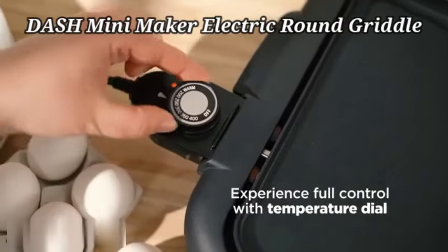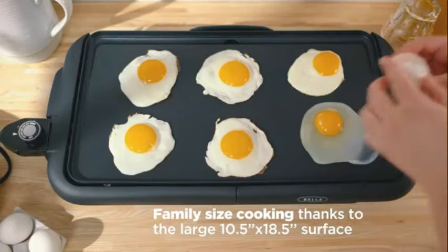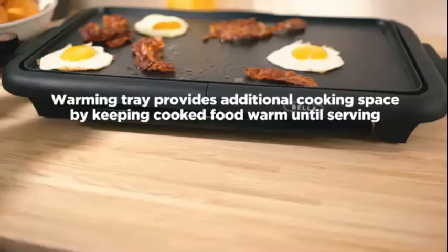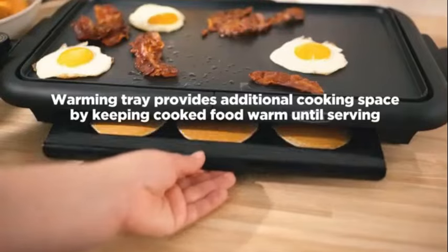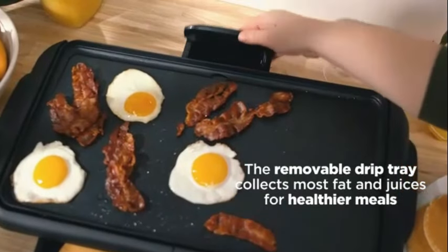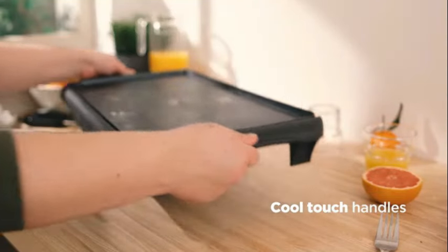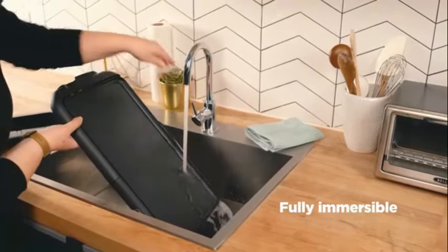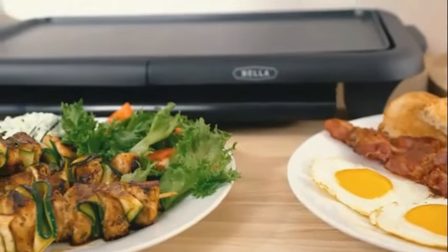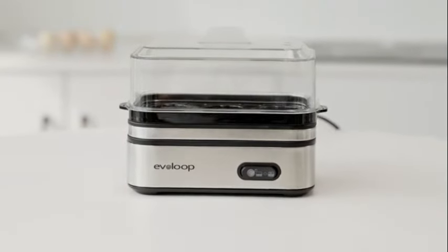The Dash Mini Maker electric round griddle for individual pancakes is a compact and efficient kitchen appliance suitable for everyone who enjoys making pancakes. With a sleek white color and non-stick material, this griddle from the trusted brand Dash brings convenience and ease to your pancake making experience. Measuring 5 inches in diameter, 6.4 inches in width, and 2.8 inches in height, this griddle is designed to be space-saving yet practical for individual pancake servings.